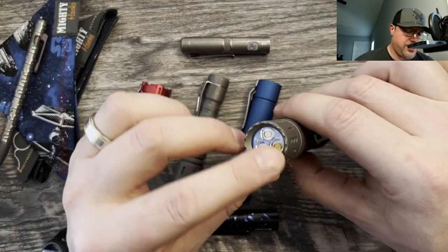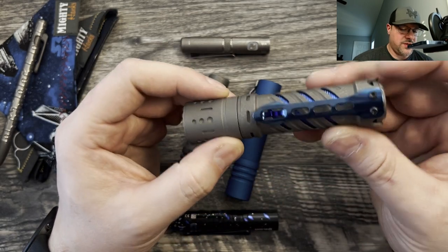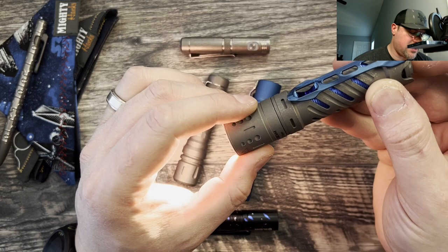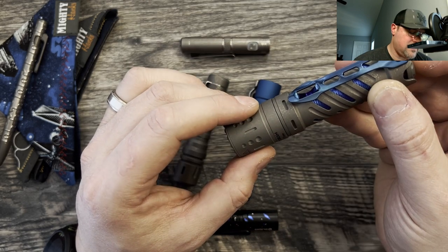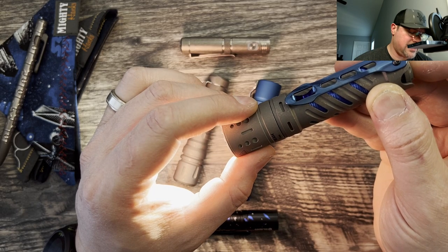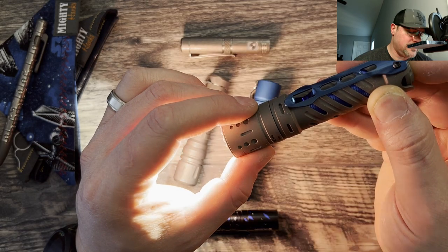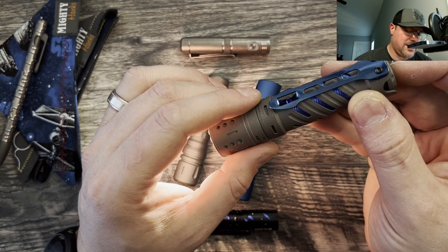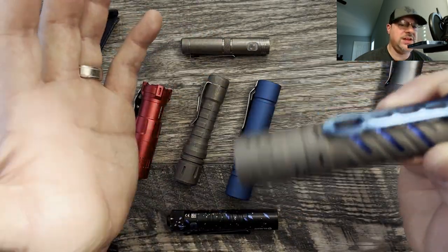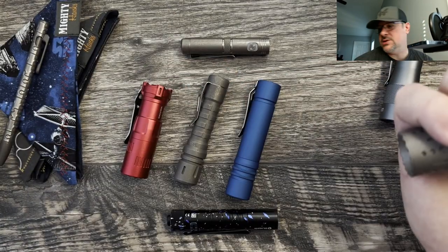This one here — you can tail stand it, triple emitter — but this one has a really good throw to it. The switch works very good. It's a click, wait, double click on, click off, double click on, and then hold down to cycle to the next setting. This one here gets really bright guys — really, really bright. I could feel the heat off there. One click off, hold for moonlight — it's pretty low for a triple emitter moonlight.